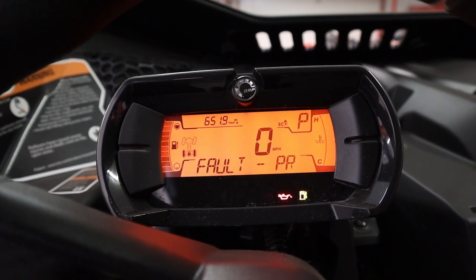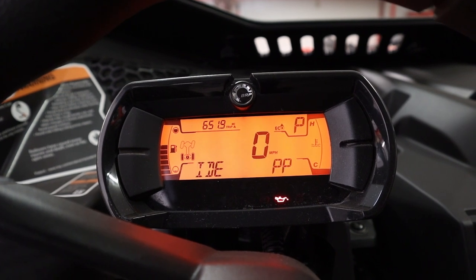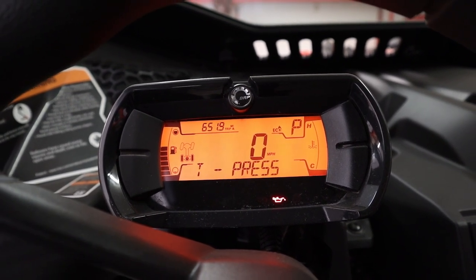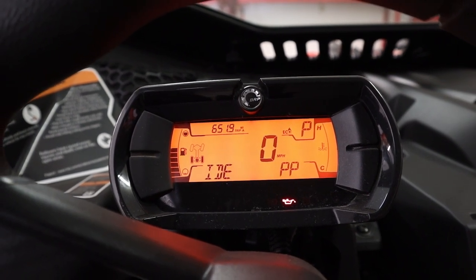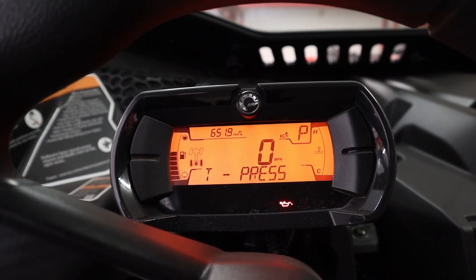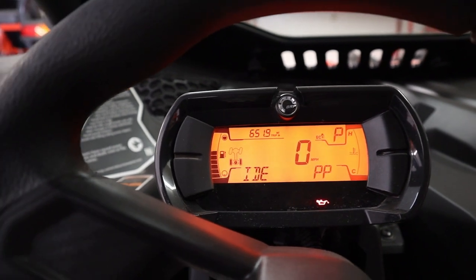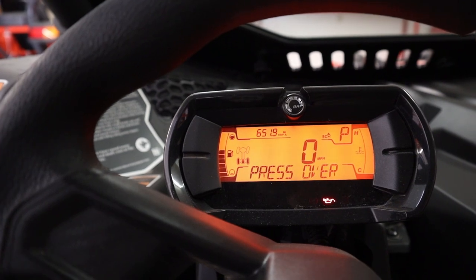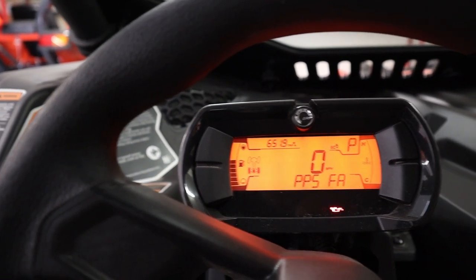PPS fault. Press override. So this is why my machine won't start and I couldn't figure it out. I've been trying to fix it and nothing seems to be working, so we are going to attempt to remedy this ourselves and see what we can find out. I'm pushing other buttons like the menu button and trip button — not doing anything. It's basically just stuck on that mode right there.